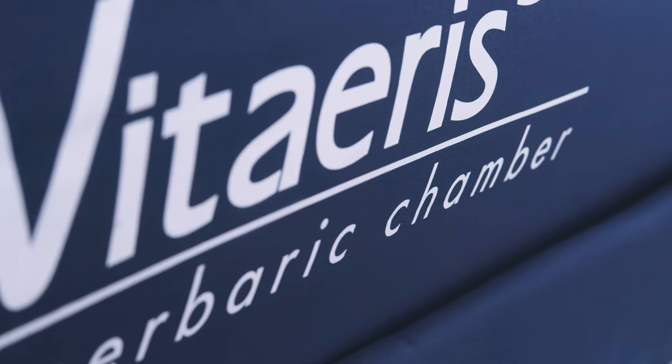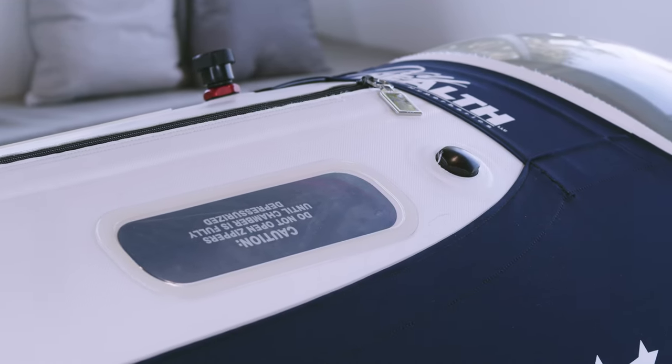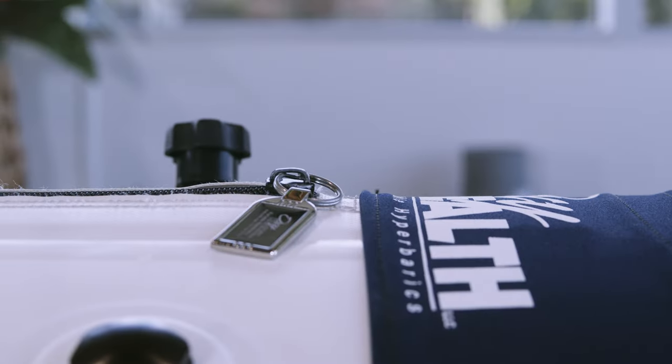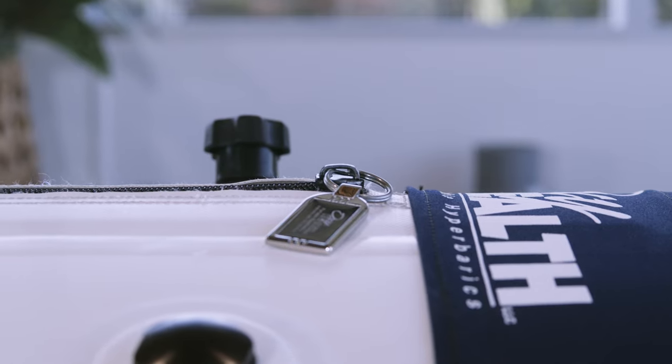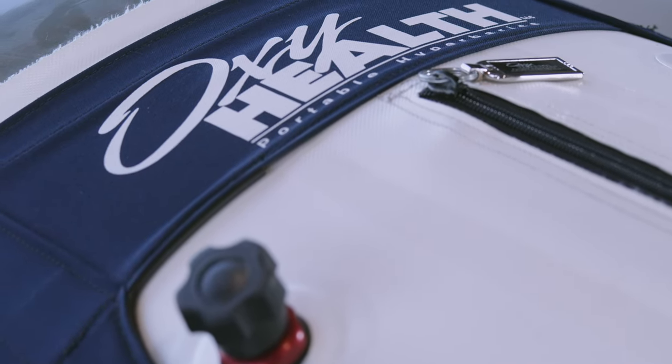Thank you for choosing the Viteris 320 for your wellness journey. In this quick and easy installation guide, we'll show you how to set up your Viteris 320 so that you can start to enjoy the benefits of hyperbaric sessions comfortably in the location of your choice.